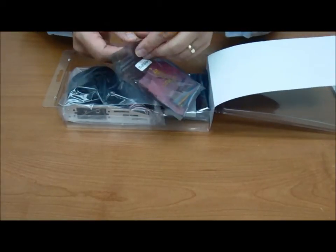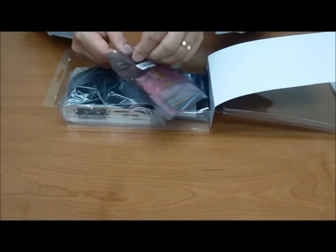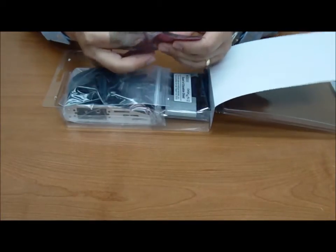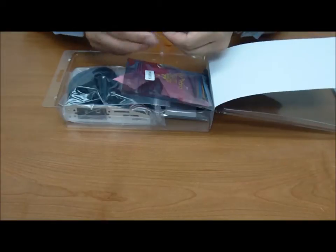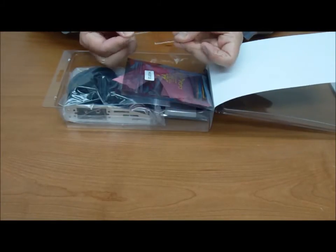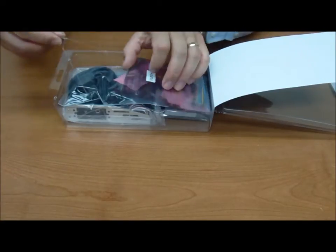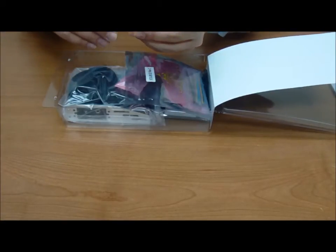We've got our set of — these are called whiskers. What we do with these is hook them onto our little robot, and these can then detect when it bumps into things. It swivels and makes a connection and then causes it to react. So those are always good to have and we'll have some fun with these later.